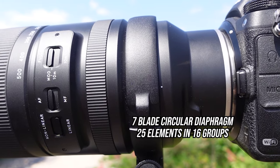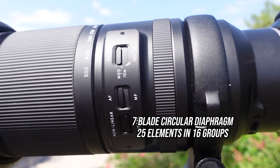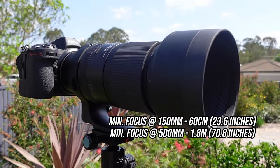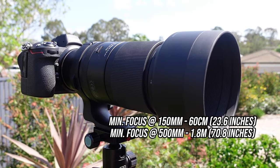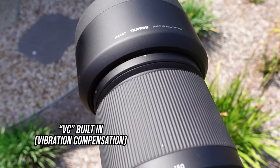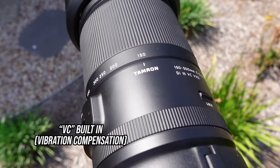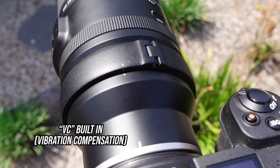It has a 7-blade circular diaphragm and the optical construction is 25 elements in 16 groups. Minimum focusing distance is an impressive 60cm at 150mm and 1.8m at 500mm. It has a USB-C port at the rear of the lens for future firmware updates, and has VC — vibration compensation — built in. You will have to engage this from inside the Z-mount camera menu as there is no button on the side.